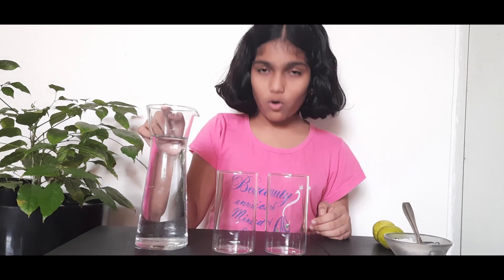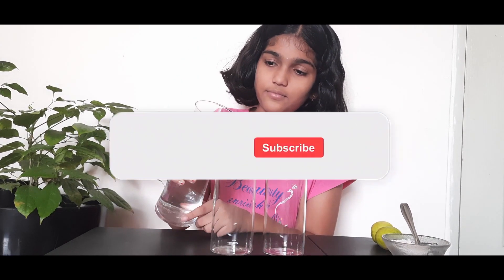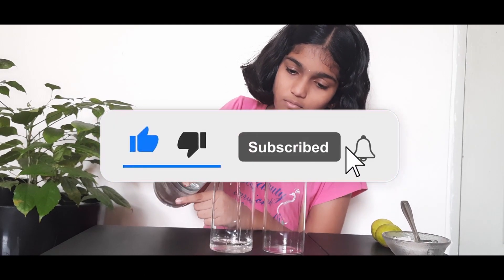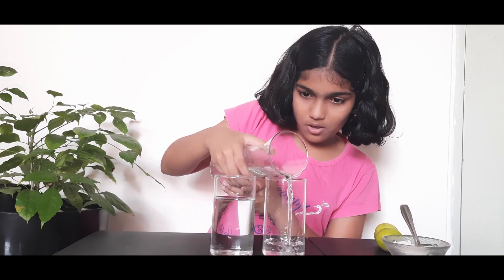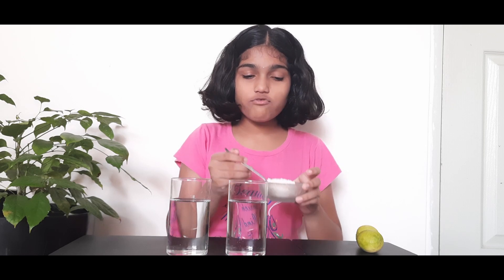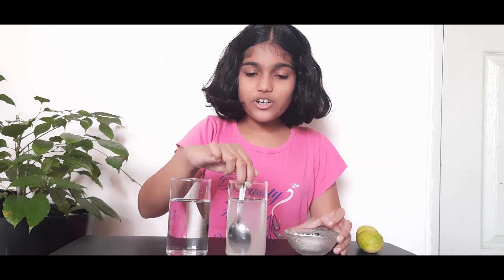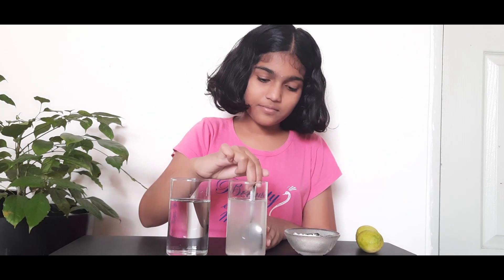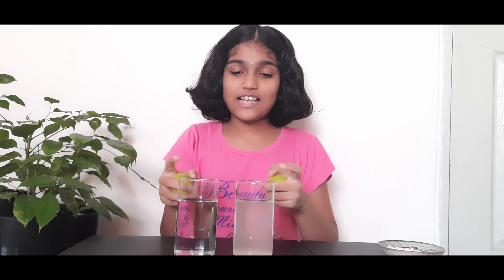First we need to pour the water into the two glasses. Next we need to add a spoon of salt to one glass, and now we should stir it up. Next we need to put these two lemons in these two glasses.